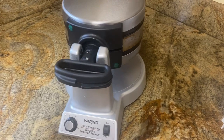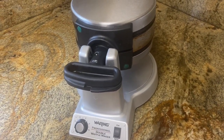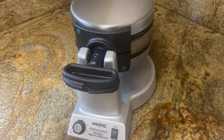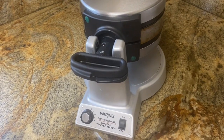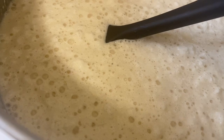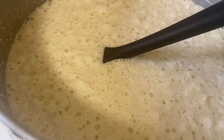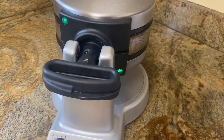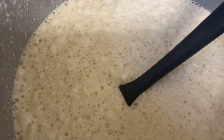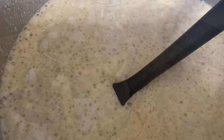Sometimes you forget to renew right away because we don't have it on auto-renew, and then we go to buy something or look up a recipe and realize we need our America's Test Kitchen. The bubbles are so cool — that's what makes it nice and fluffy. Those don't just look like air bubbles; they look like little meringue steep air bubbles — meringue bubbles.